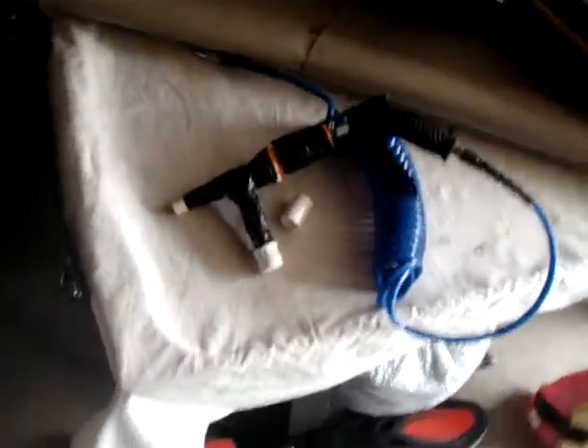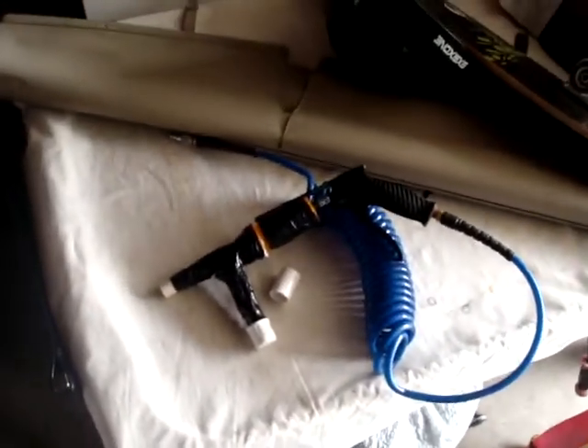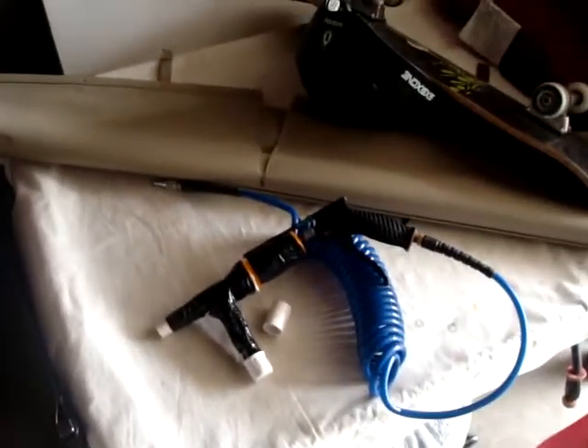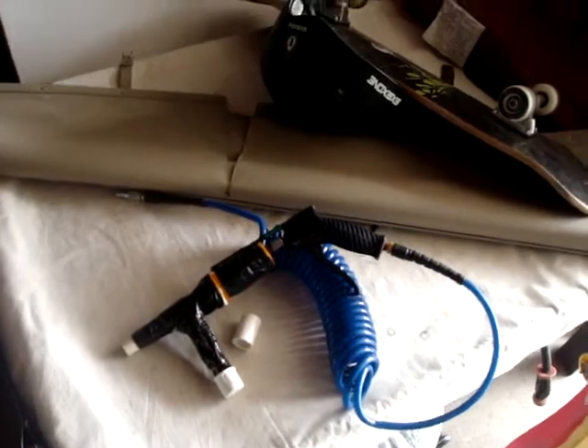Hello guys, it's Asians with Rice, and I'm making a video on my updated version of the airsoft machine gun.